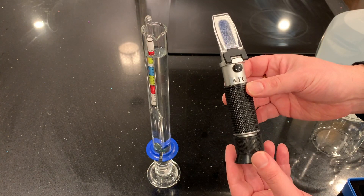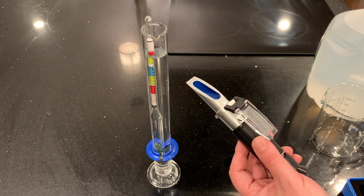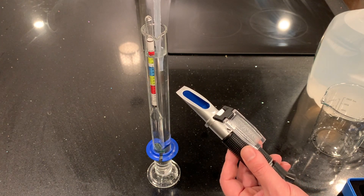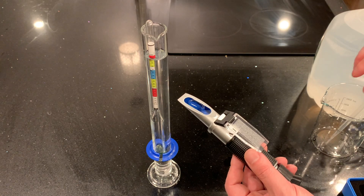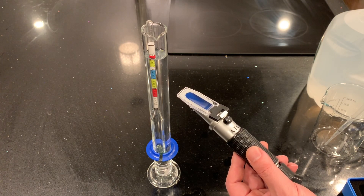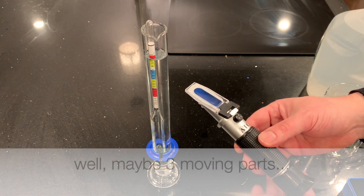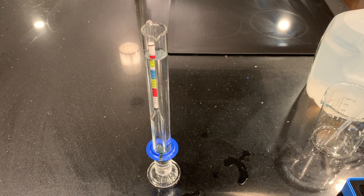I want to introduce these two instruments: the hydrometer and the refractometer I bought — less than $20 each. I'll have links in the description if you want to see the exact models. I bought the lowest-end versions I thought would possibly work. These instruments are simple — zero or one moving part — and inexpensive. Commercial versions could be hundreds or even thousands of dollars, but for home brewing, these are under $20 each.